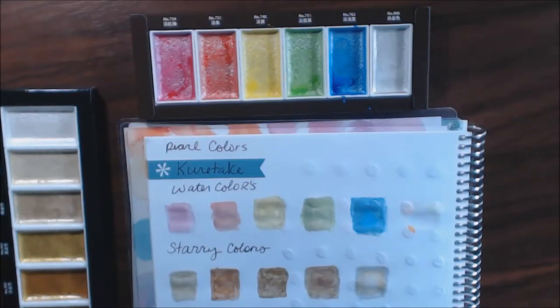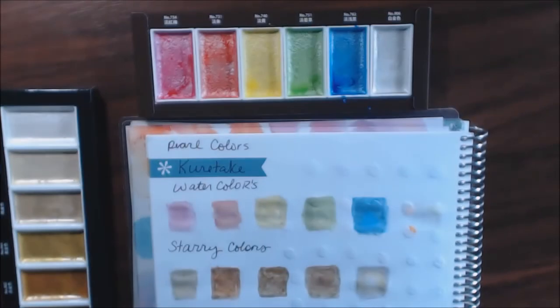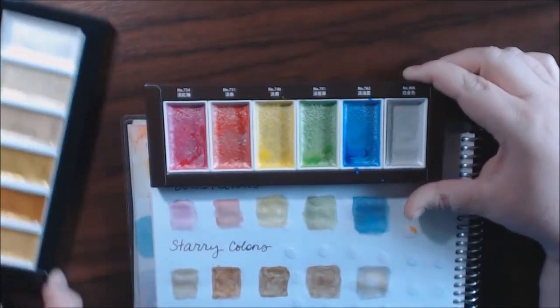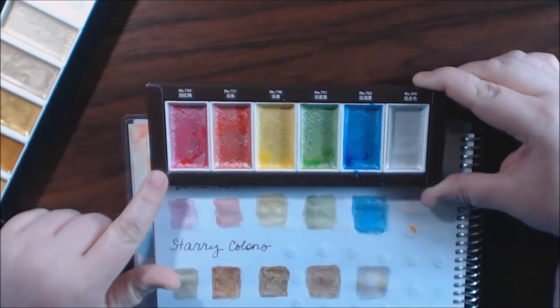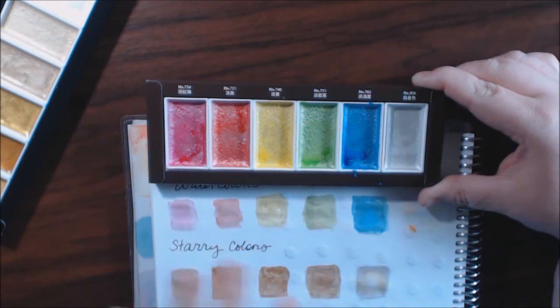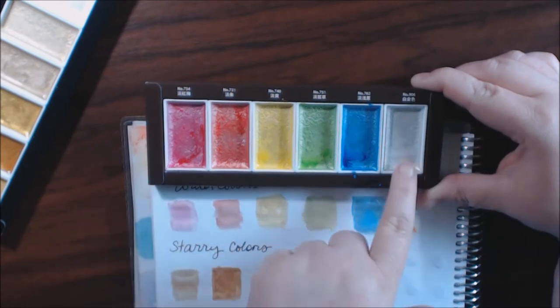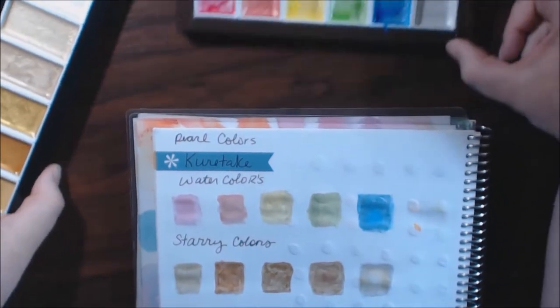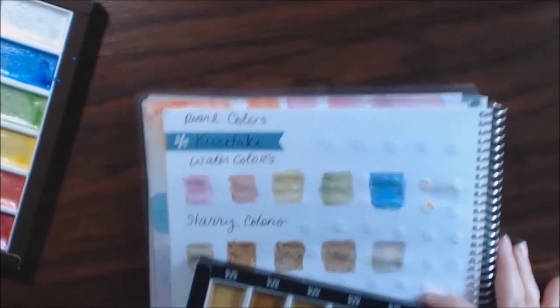I have two new watercolor sets to show you today, they are by Kuretake and they are watercolor but pearlescent. The first set is called Pearl Colors — they're really beautiful. They come out fairly light, but a lot of the times I go over another color, like if I'm drawing something blue, I'll go over it with this blue or the white just to give it a shimmer. Sometimes I'll color the whole thing.